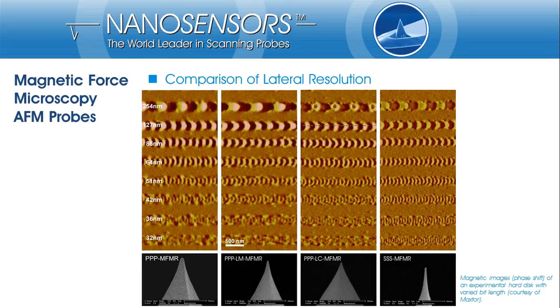In many cases, lateral resolution will be of high importance. Therefore, I will start with the comparison of resolution performance achievable with different MFM probe types. The sample used here is an experimental hard disk where the bit length has been varied. The upper images show the magnetic features and the SEM images below show the tip type used for the measurement. You will clearly see that you can detect the largest magnetic bits with all probes, but resolution increases from left to right. Smaller bits are clearly resolved and details of the larger bits become visible, though the signal strength decreases as well.